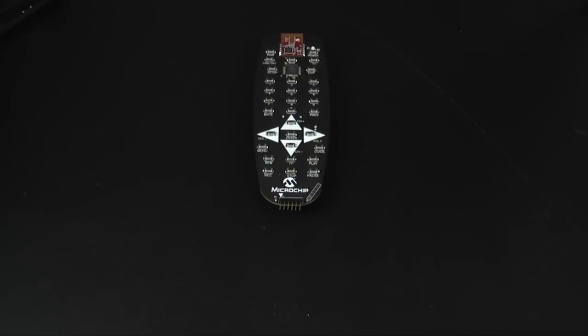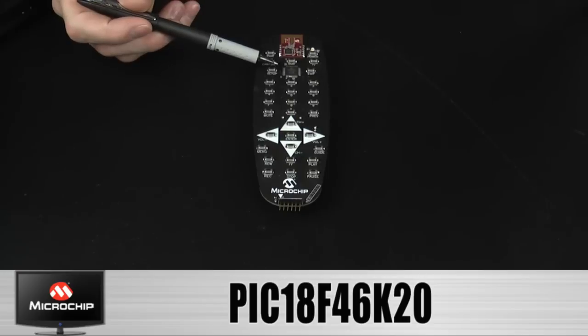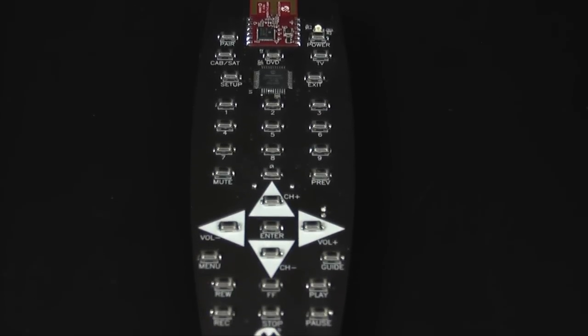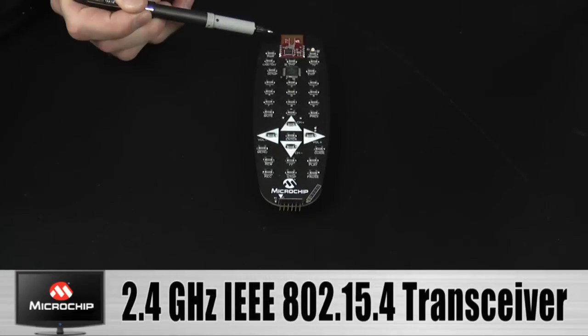The hardware selected to run the RF4CE stack is the Microchip PIC 18F46K20, an extremely low-powered device. The XLP is what makes this device especially suited for this battery application. Microchip's MRF24J40 transceiver module is used for data transmission — it is a 2.4GHz IEEE 802.15.4 transceiver.